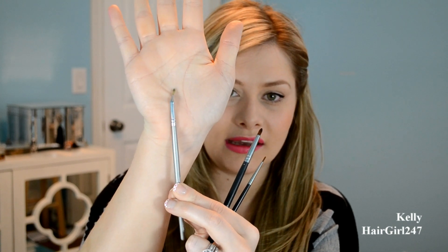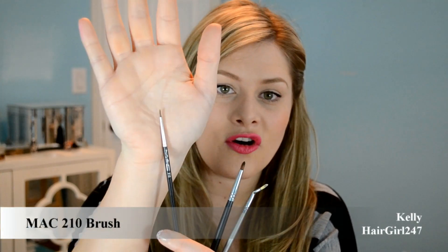Now for eyeliner brushes. This is the Quo angled eyeliner brush — it has an angle because it's supposed to be more ergonomically friendly so you can see what you're doing while lining your eye. This is the Sigma S209, which is a thicker brush for eyeliner. And this is my MAC 210 brush — really tiny. I have smaller eyes and need something that's going to elongate my eye. The Sigma S209 I don't use at all, maybe underneath the eyes. The Quo angled one I tried and just didn't find it much easier than a normal brush.